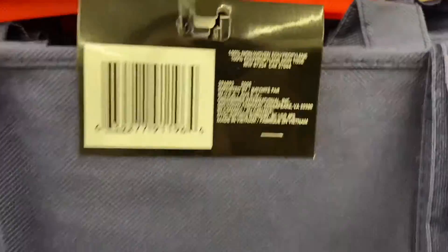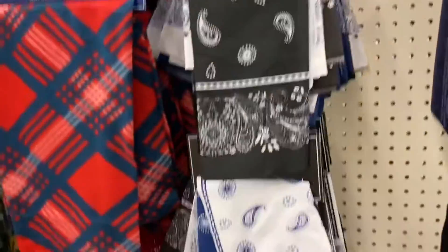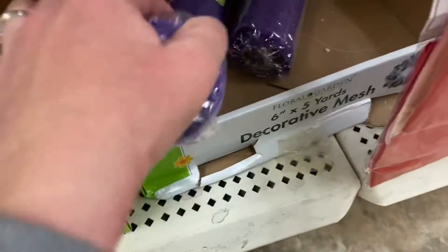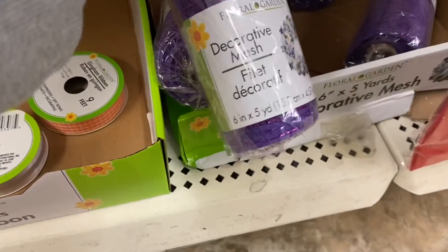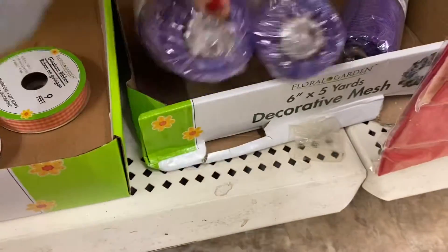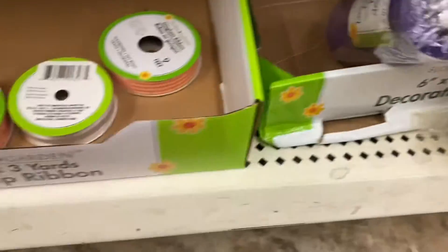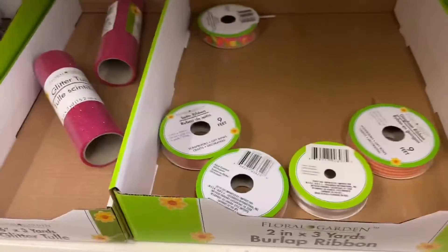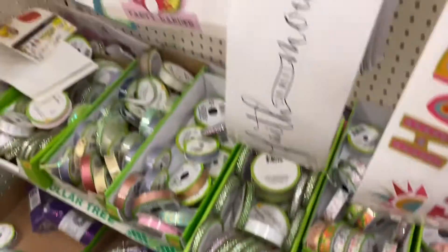Dollar Tree is really good for blanks as well. So if you need to make a bag that says something specific they always have blank bags and blank t-shirts. All the sizes and colors vary so if you're looking for a really specific one they might not have it. But they did have the purple mesh here as well. I didn't grab the purple because I think my Valentine's wreath is going to be this bright pink — I grabbed a couple more rolls of that because it just didn't look as much as the purple mesh did.